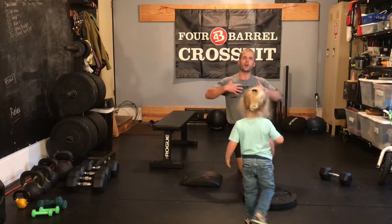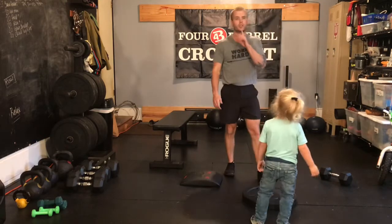Two-minute rest. Try to get your heart rate back down as much as possible. Breathe in through the nose, out through the mouth.